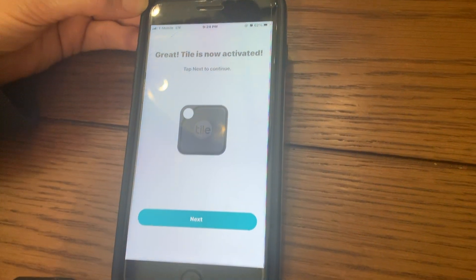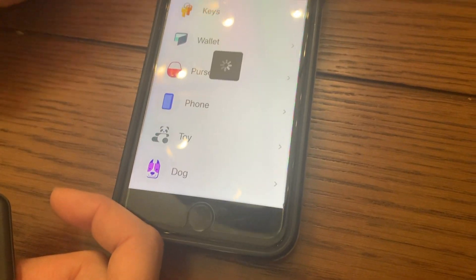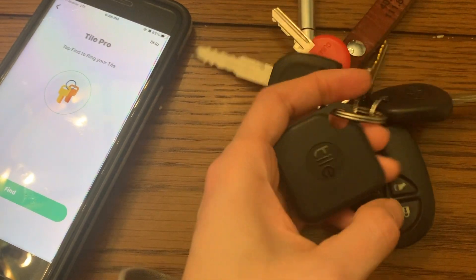The Tile is now activated, and then you're going to choose what you're going to put yours on. We selected to put our Tile on our keys, and we've done that by hooking it through this loop.